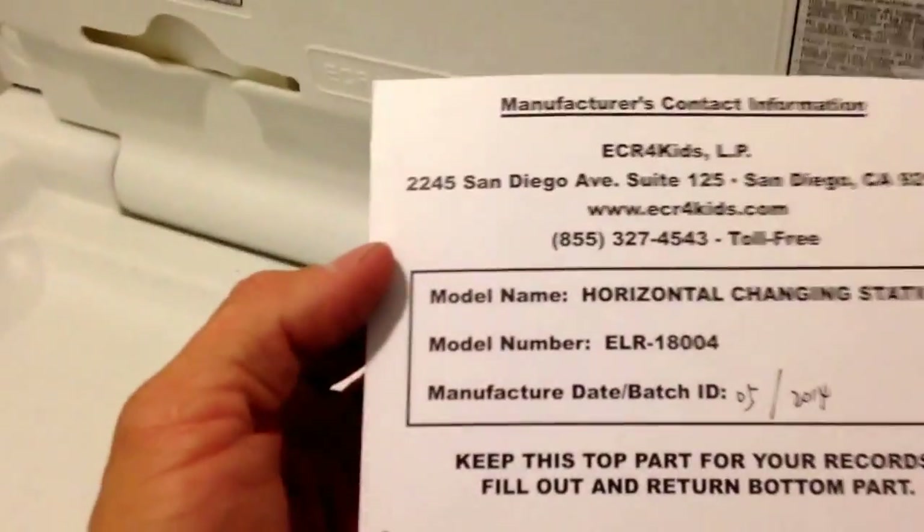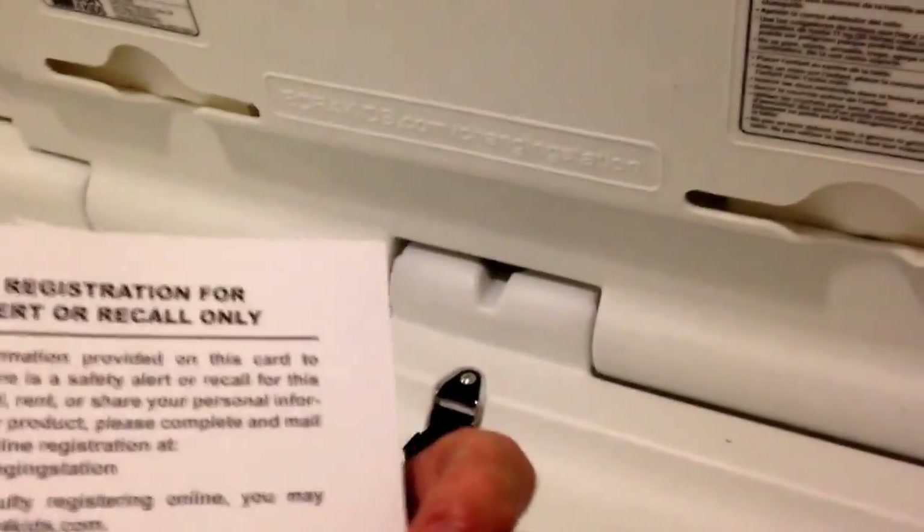One thing you'll want to get completed is the warranty card — you don't want to have to keep track of it and track it down later. Fill out the warranty card. If it's a business, put the business information down so if you sell the business, it's going to come to the next person. So it's in there and it's done.